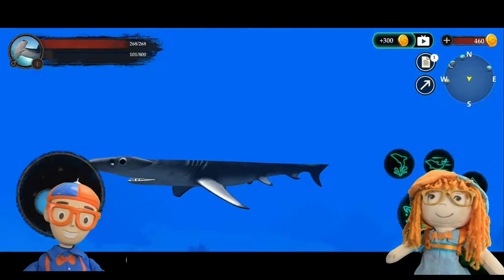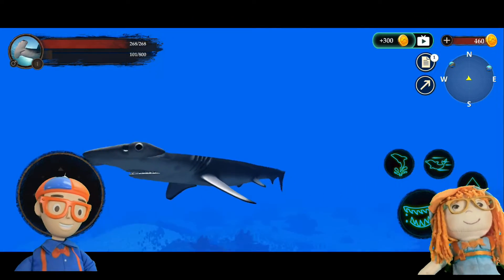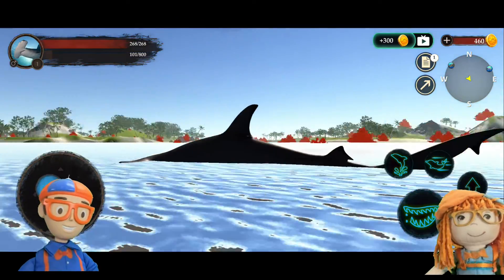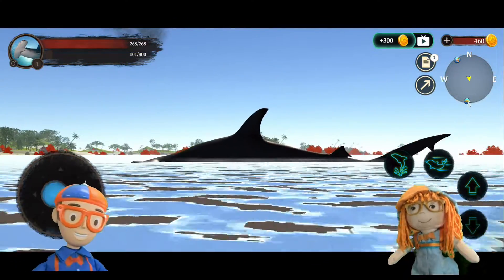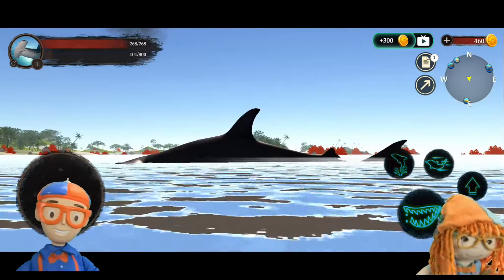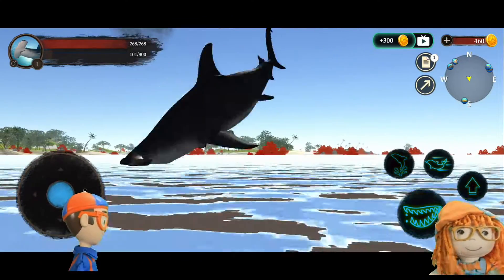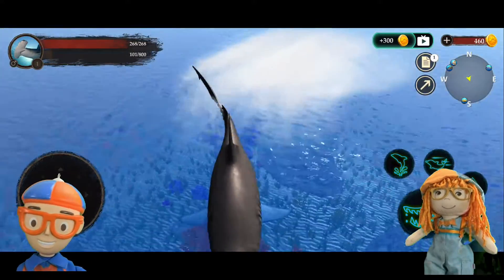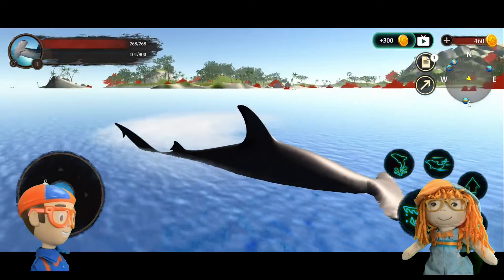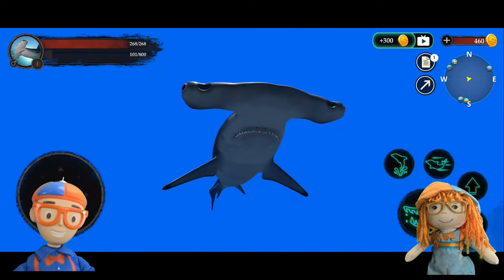Can a hammerhead swim on land? I don't think so — maybe in the game! Can you jump out of the water? Let's try! He's flying! Let's bring him back underneath — he's very smooth, very cool.